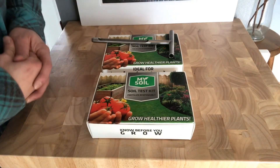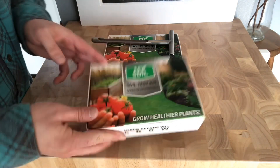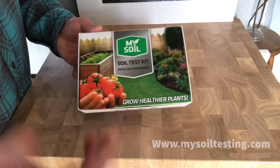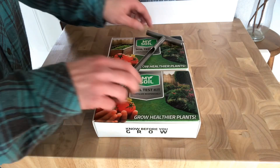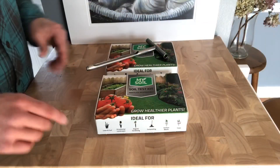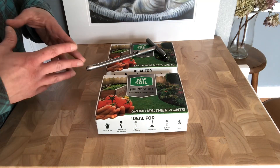This is the soil test that I got for my lawn this season. It's called MySoil. You can order these at mysoiltesting.com. You can order these individually, but what I got here is called the ProPak, which you get two test kits. Plus you get this probe where you can take your soil sample with. The main reason I decided to go with this test kit is very simply just because of the convenience factor of it.